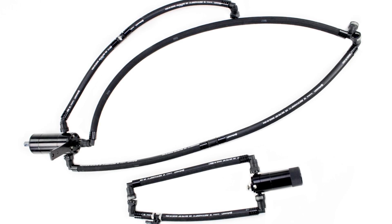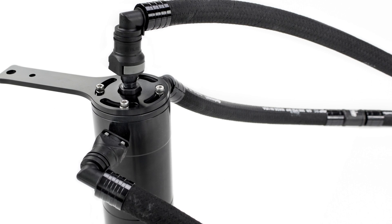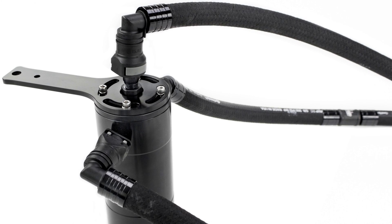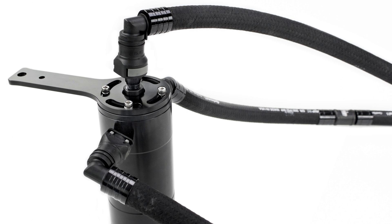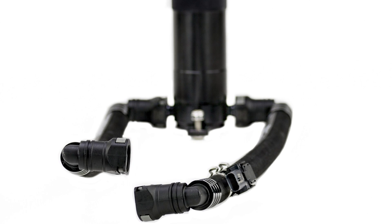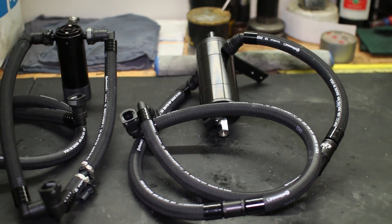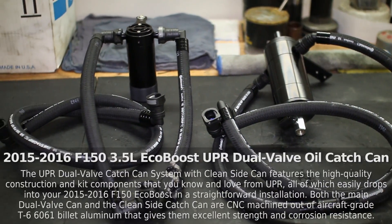This UPR dual valve catch can system includes a complete clean side catch can and a new VPS line that prevents a check engine light. This kit is built around a UPR dual valve catch can but also includes an entirely separate clean side can that piggyback mounts onto the main can, which increases both efficiency and overall holding volume.